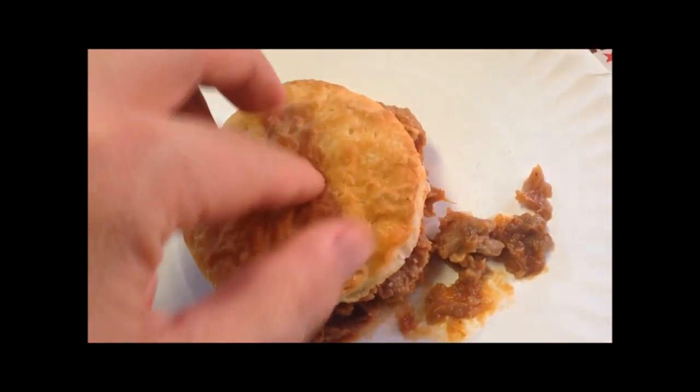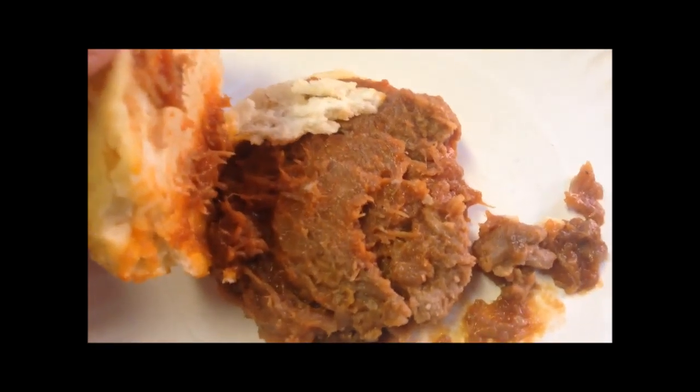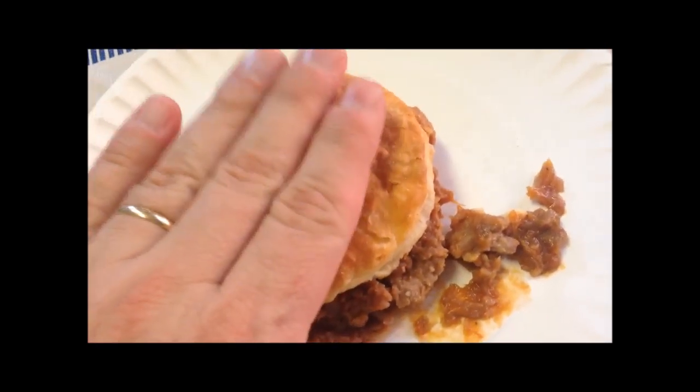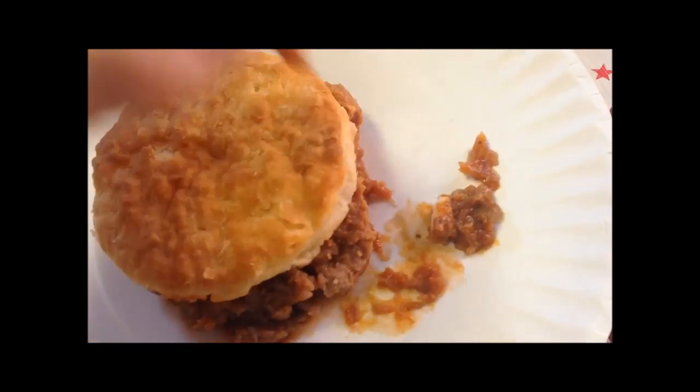The biscuit's very hot. There's the barbecue and the biscuit. I'm worried about it being a little chewy, almost a little firm, but I've got to let it cool off — it's really, really hot right now. I could try to taste just the barbecue real quick.